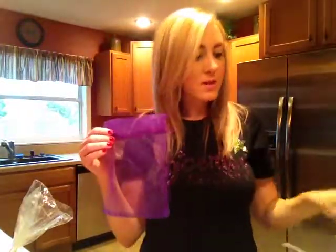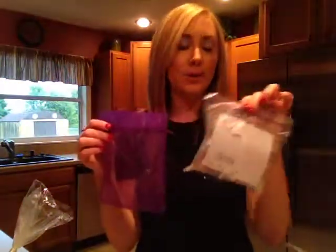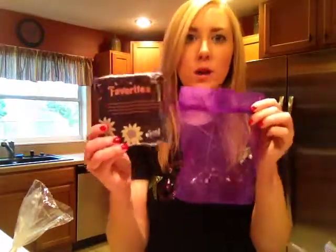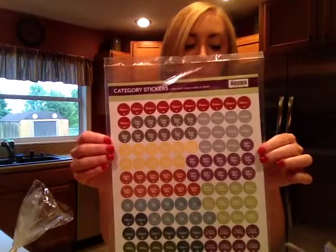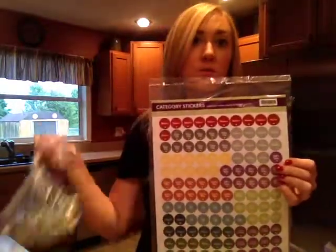So I purchased these organza bags and I will be putting all of the testers into these moving forward — I think they'll be a lot prettier. I will be transferring them to these bags and adding my new category cards to the bags. I also have my category stickers ready to go, and these can be purchased from the Scentsy Family Store, just like the category cards and the mini tester sets.